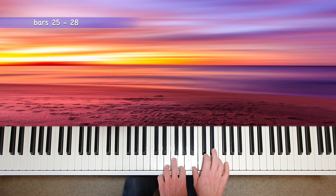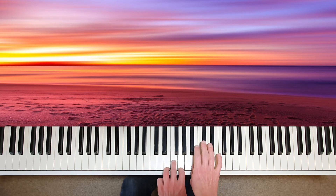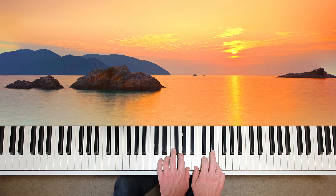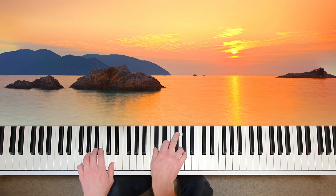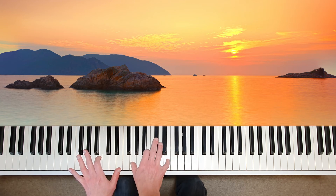Maybe softer when the melody returns in bar 25. We're at a different place in the music, and although the notes are more or less the same, we can express these uniquely. Different colours once again. A cry of desperation. Observe the strong dynamic and articulation, and time the diminuendo so that the return to the solitary key of E minor is soft once again.